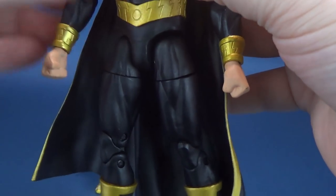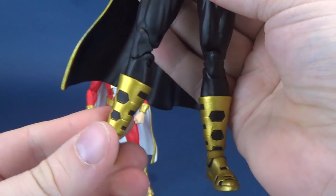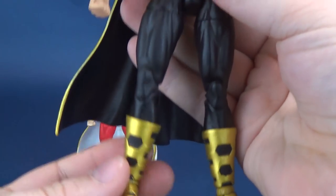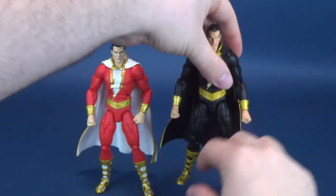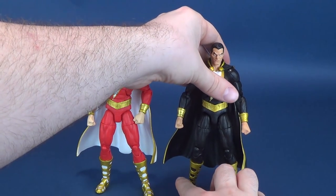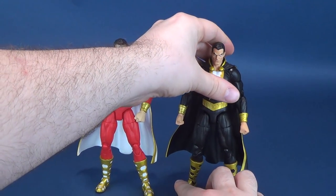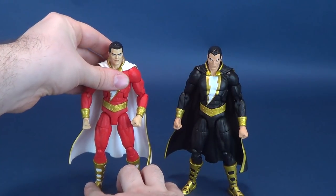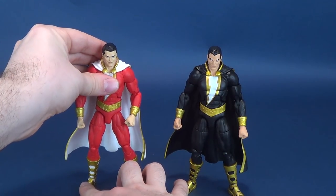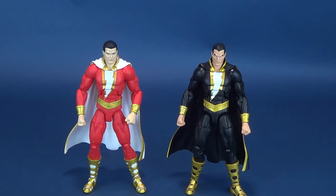I'm sure progressively looseness will develop as these figures continue to sit on my shelf. There is actually a bit of looseness on one of Black Adam's legs, but not to the point of embarrassment where the figure is going to topple over. Certainly no embarrassing toppling will likely happen with either one of these, providing you can get the proper stance. Overall, I'm pretty happy with how these figures turned out.